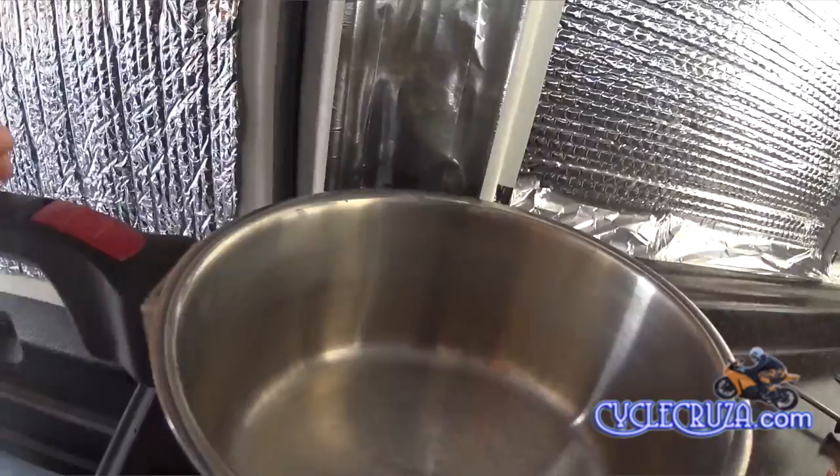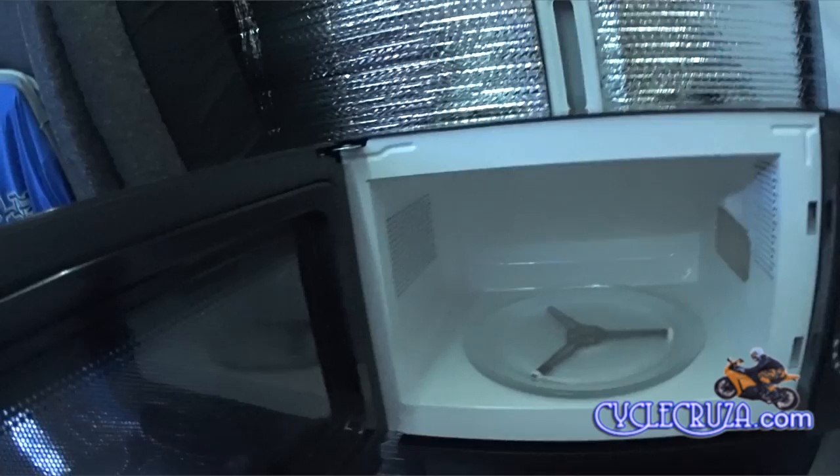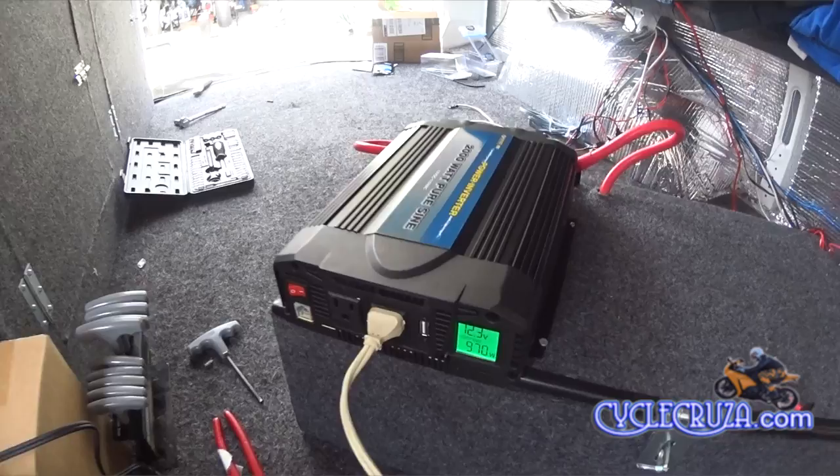Now let's plug in my so-called 600-watt microwave, which actually uses more watts than it lists. As you can see, it's using 980 watts while running. The inverter fans come on with the microwave, as expected.